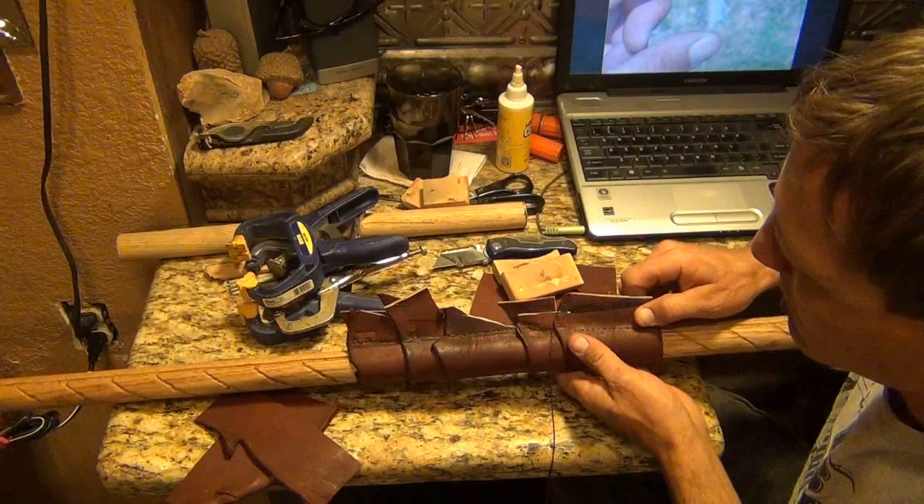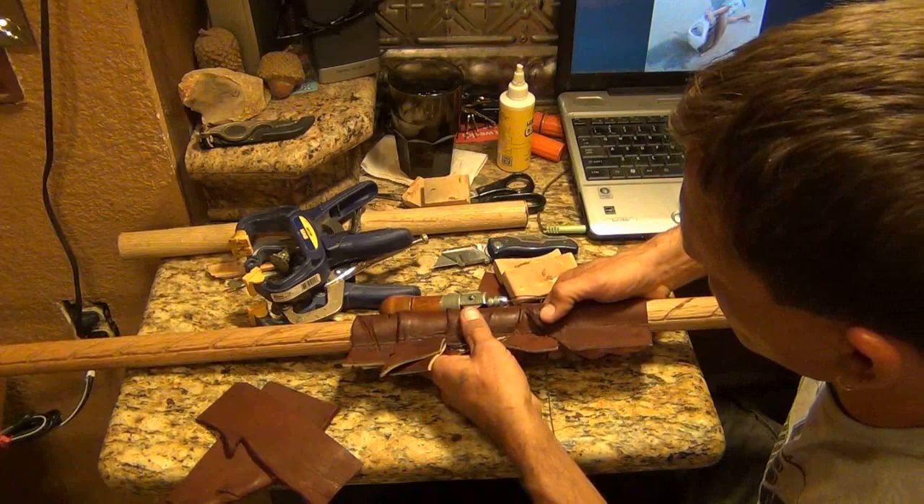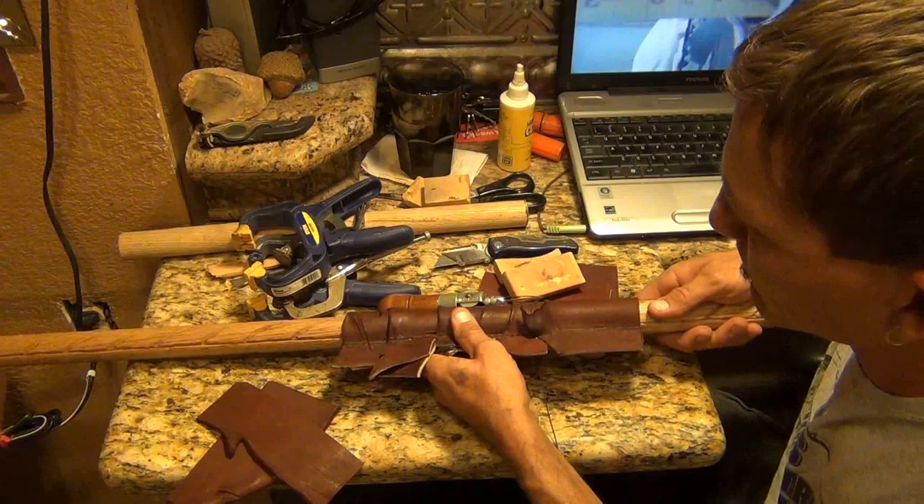Now, before I go sewing this, I want to make sure that trigger's going to work the way I covered it up. Like a charm, folks. Like a charm.